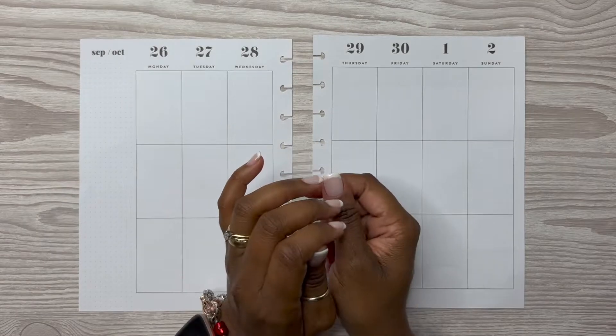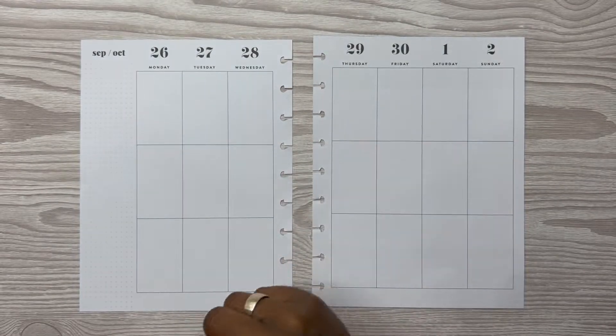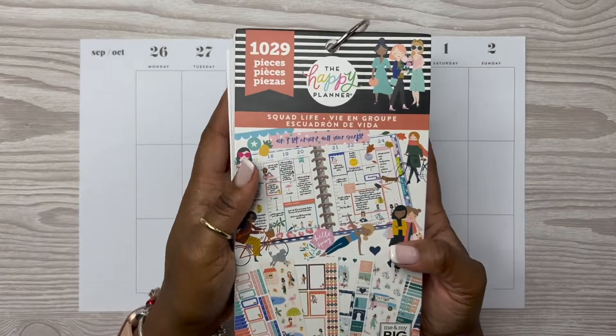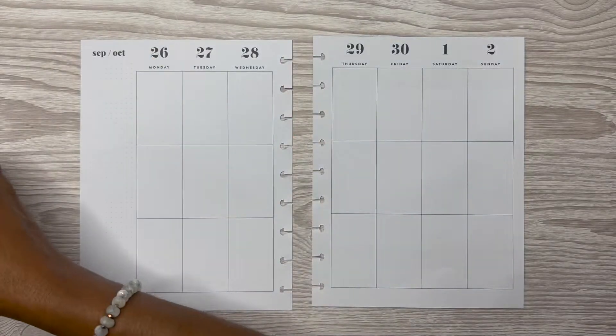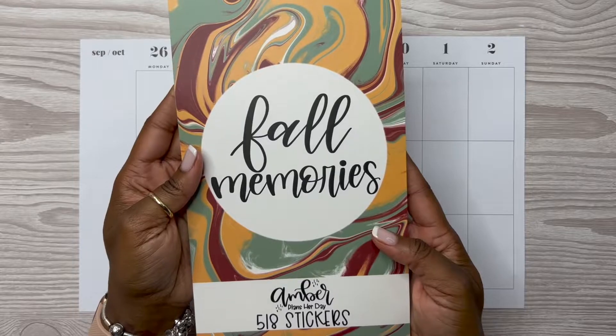So y'all, before we get started, I want to show y'all the sticker books I plan on using — it is quite a few, but to make this spread come together these are the books I plan on using. I have here my DIY sticker book of Squad Life. I love love love this sticker book, and I also have Amber Plans Her Day Fall Memories.